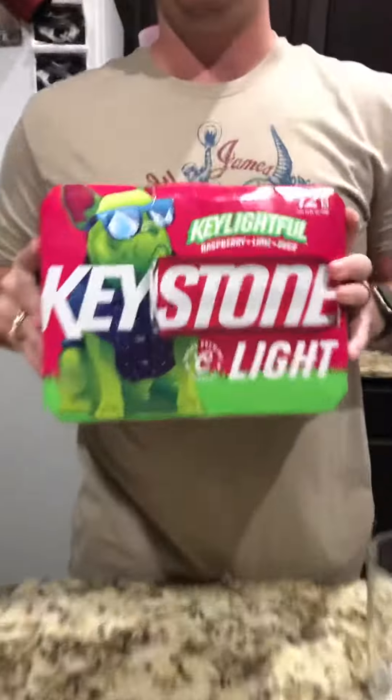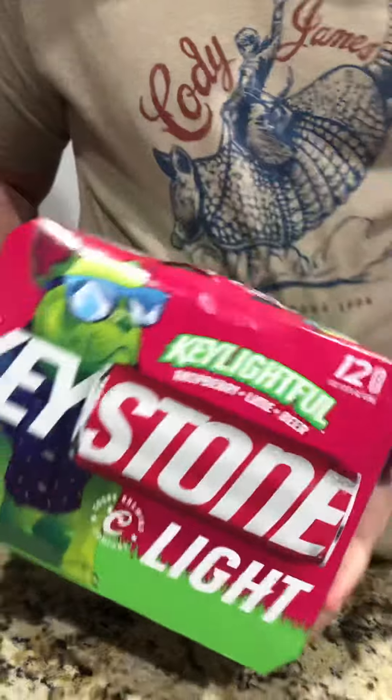Hey, what's going on? Welcome to the review of Keystone Light Raspberry Lime Beer, what we call Key Lightful. Is it a new beer or am I late to the party? I really don't know — it's the first time I've ever seen it.